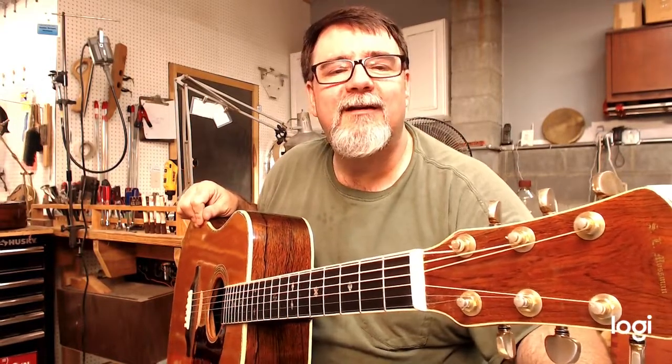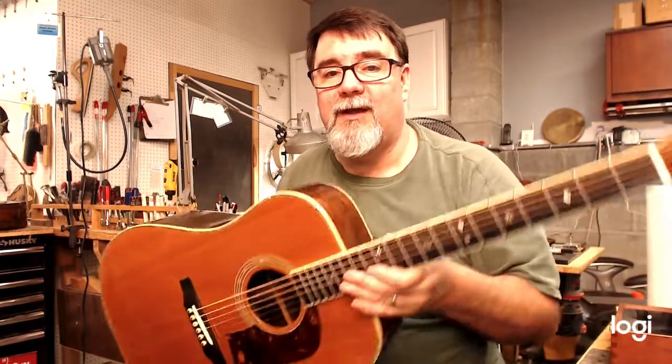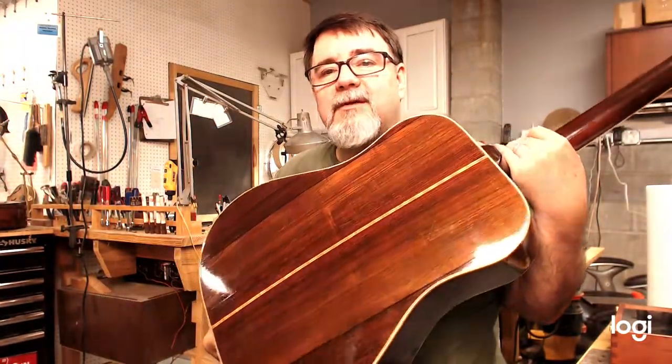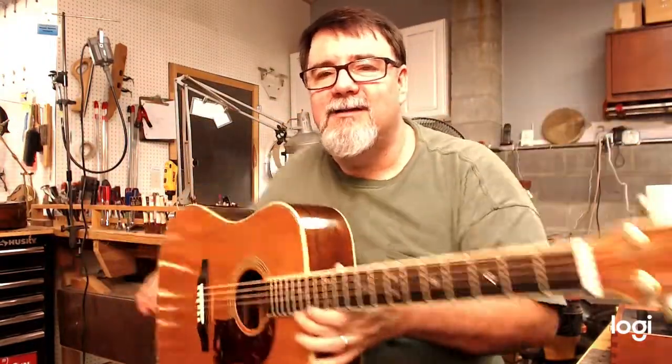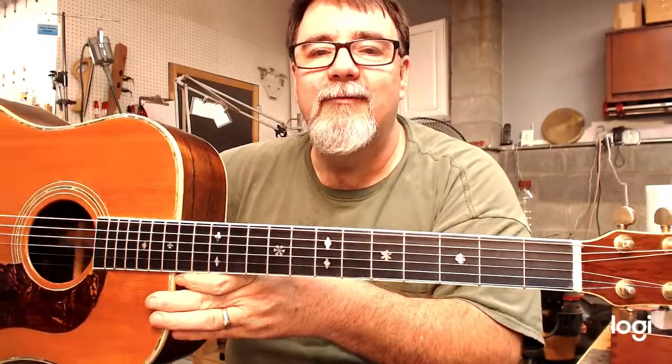Original hard case comes with it, but he'll get all that information to you and for you. I don't think I'd pass this one up if you're looking for a Brazilian Mossman — and they don't come up very often. Snowflake inlay. It's just a pretty, pretty girl.